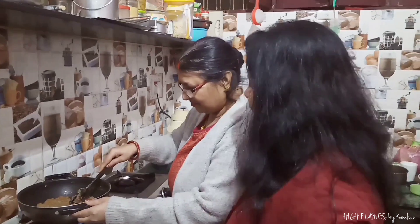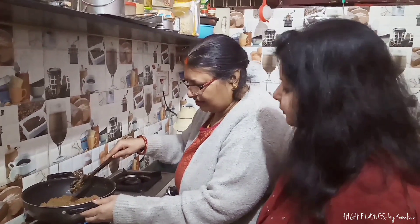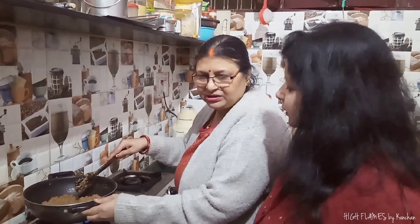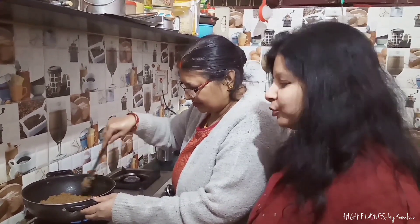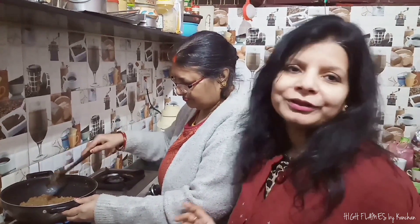Do you want to put it in dry foods? No, it doesn't look good that way. I don't like dry foods — but this recipe is very tasty.